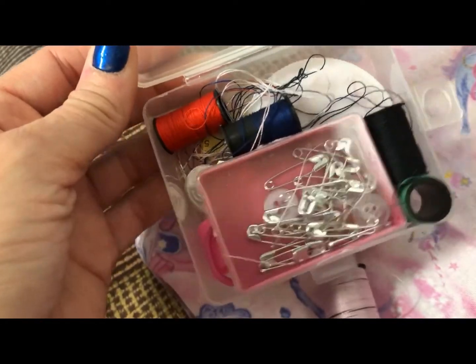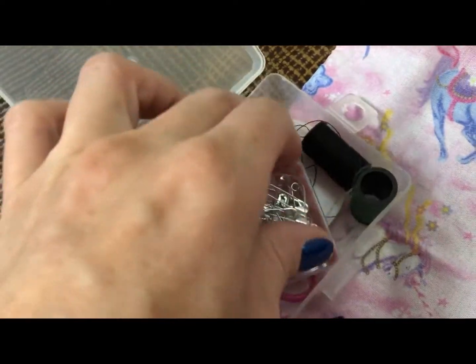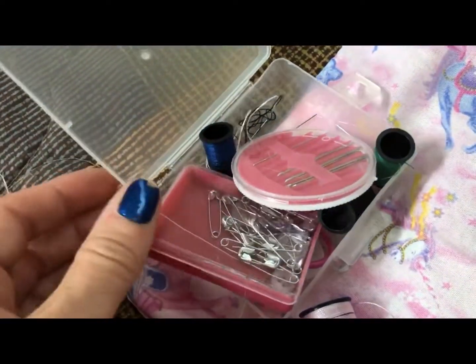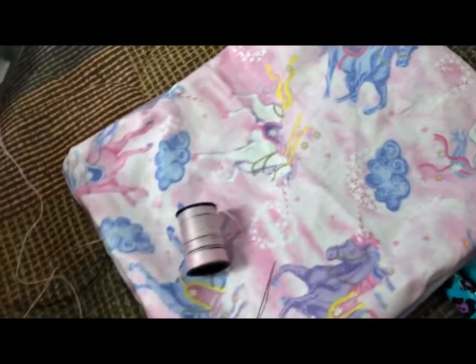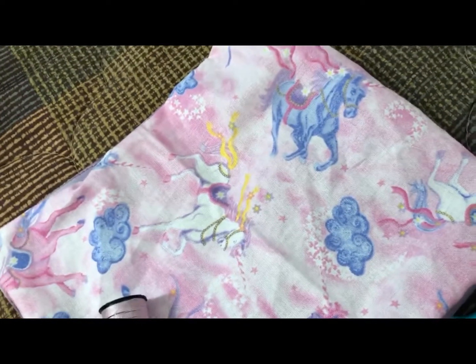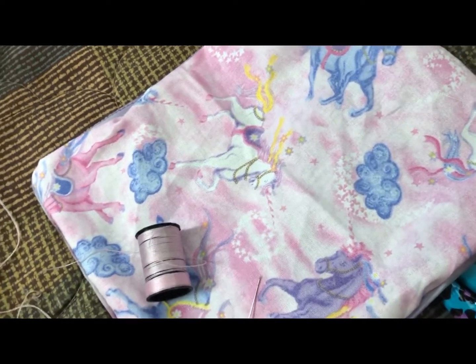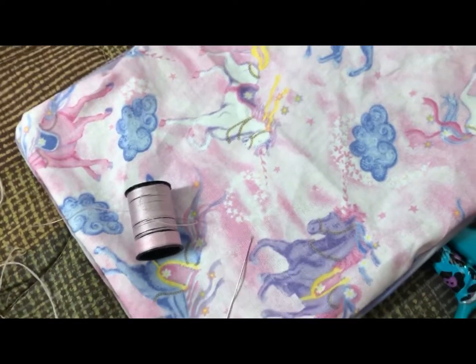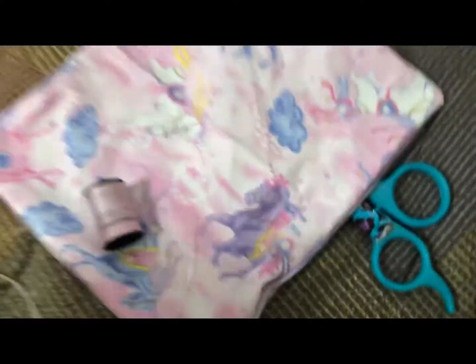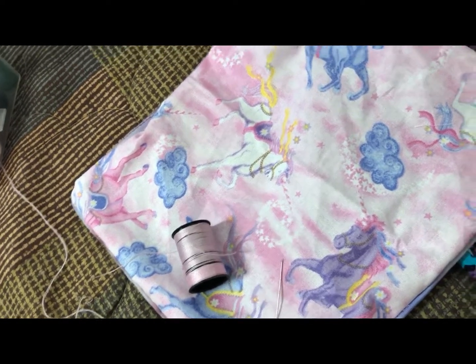I'm also using this sewing kit from Dollar Tree, which comes with everything: pins, safety pins, buttons, needles, scissors, and even measuring tape. These are really inexpensive to make yourself, so please do not pay people $20 or $15 just because it's handmade. You could do this yourself at home for maybe $4 or $5 depending on what materials you use.